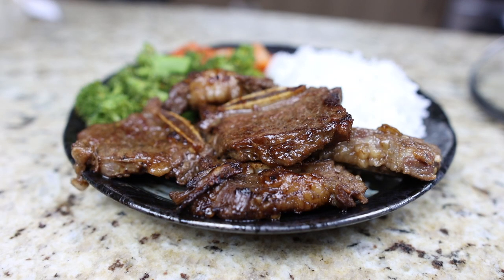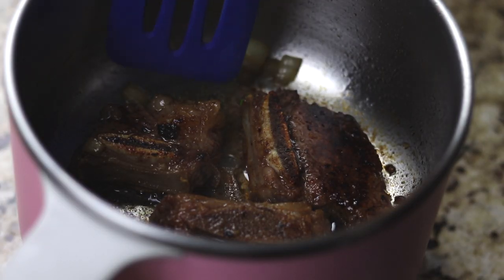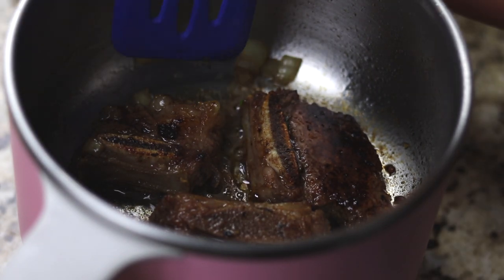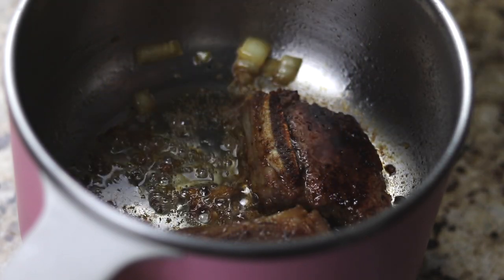Today I'll be showing you how to make beef galbi. I don't know about yours, but in my family all the guys are huge fans of Korean beef short rib grilled to delicious perfection. So naturally, I wondered if I could do something similar with the shibuki pot and here's what I came up with. Let's get started!